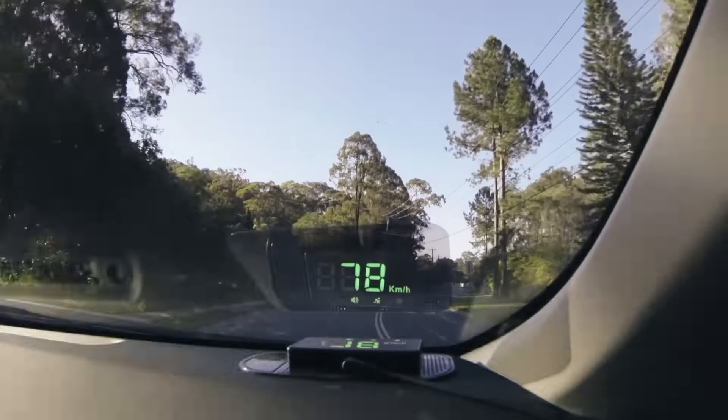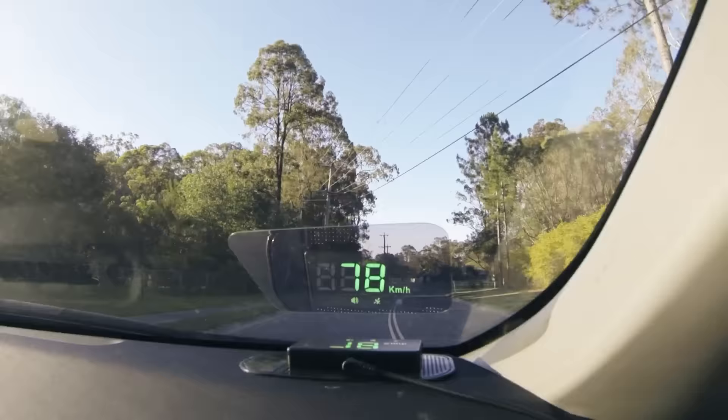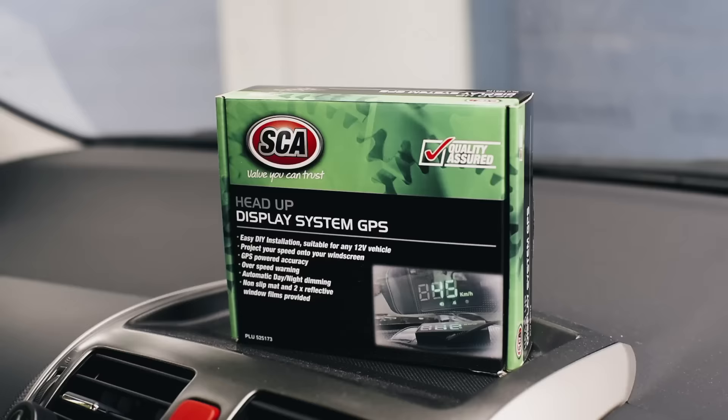Looking for the ultimate way to modernise any vehicle? The SCA Head-Up Display is the easiest way to add European styling to your vehicle, no matter what year it was made.